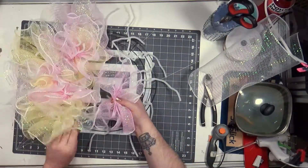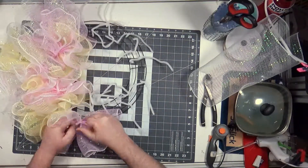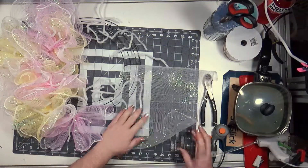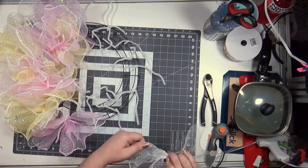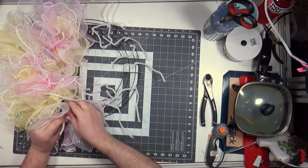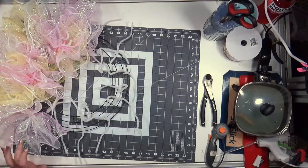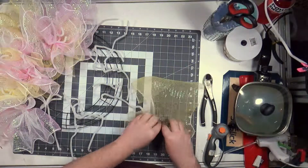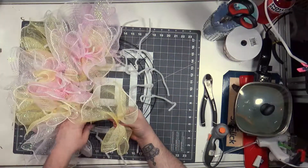So to make sure everybody understands — you can watch the long version if you want — but it was pink, white in the outer, yellow, pink in the inner, then back to the outer. I went in pink, white, yellow sequence. I can't explain it because I can't even keep track of it. It's too early in the morning for this.